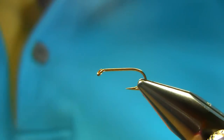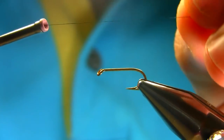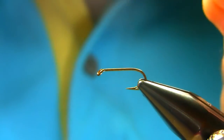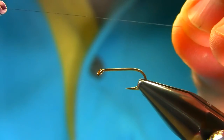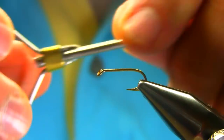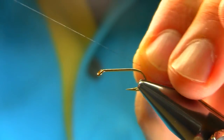This is a size 10 Osprey hook, equivalent to B175 or B170 size 10. You can also use size 12 or 14. I'm going to start from here by using uni 80 black thread.